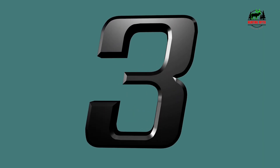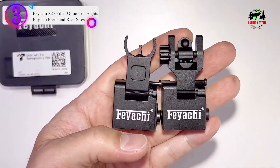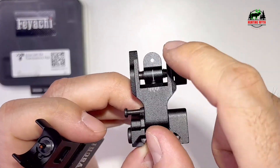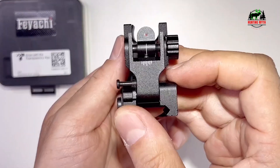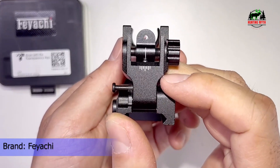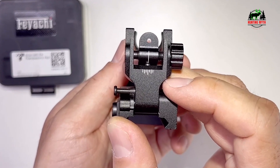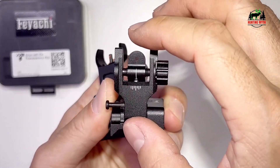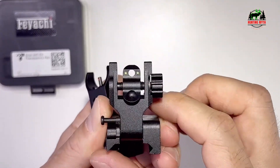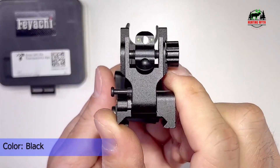Number 3 in our list: the Feyachi S27 Fiber Optic Iron Sights — flip-up front and rear sights. More visible: easy visibility with the S27 fiber optics iron sight featuring red and green dots. Quick to deploy with flip-up design — simply push the button and fold it down; they must be manually flipped up with no spring-assisted pop-up, allowing for quick deployment. Dual aiming aperture: the rear sight has a dual aperture for quick target acquisition with windage adjustment, perfect for short and long distance.